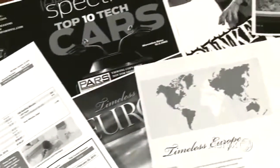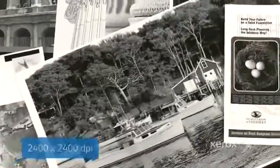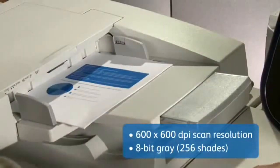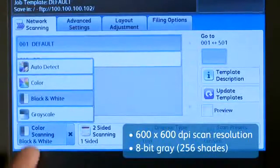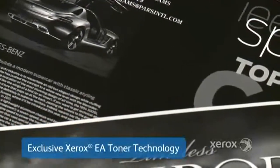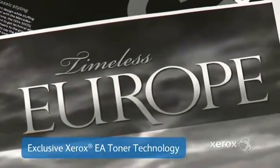This family of devices delivers razor-sharp resolution for polished, professional output that exceeds your customers' expectations. Advanced color scanning on the D95, D110, D125 copier printer maintains your original document's appearance as you save it to your desktop, network, or other location. Xerox EA toner technology gives you deep, solid blacks with sharp text and half tones, and higher toner yields for enhanced sustainability.